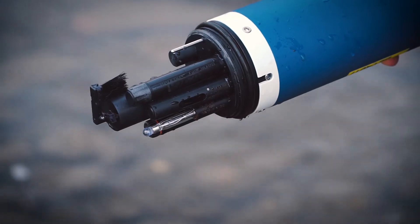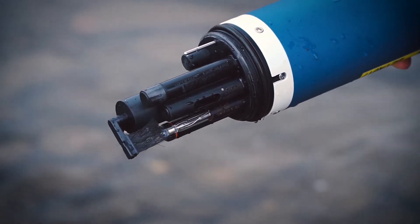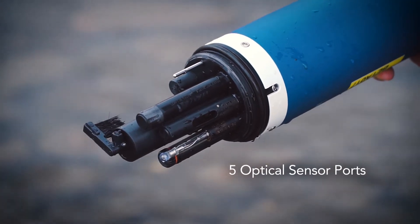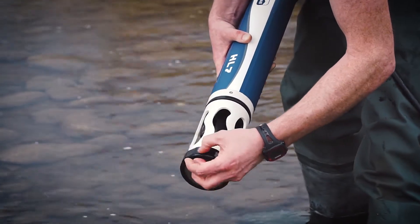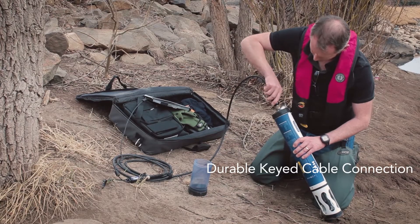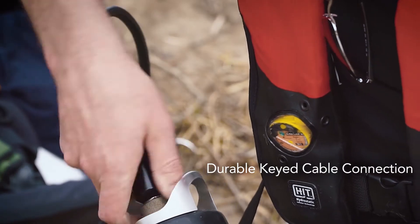Significantly extend field use with proven sensor technology combined with the central anti-fouling cleaning brush. Five optical sensor ports expand the number of parameters. Durable sensors help maintain a cost-effective water quality monitor.